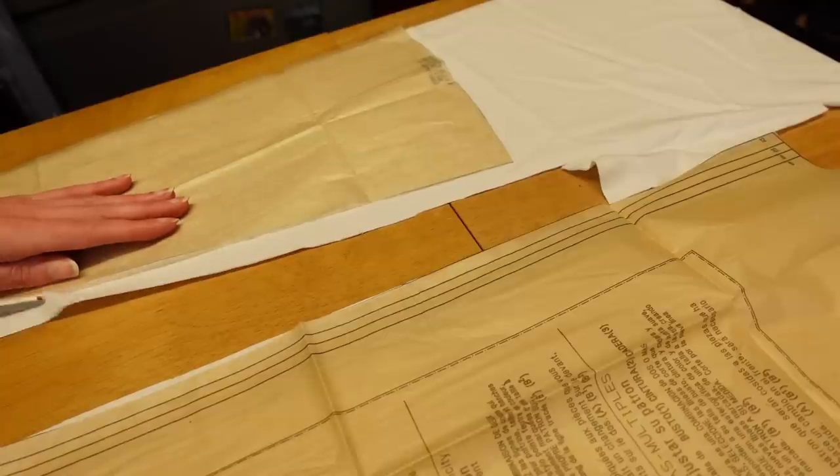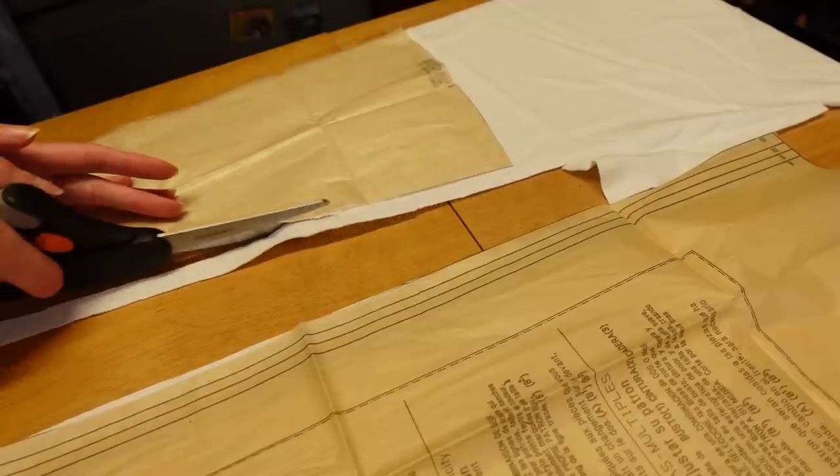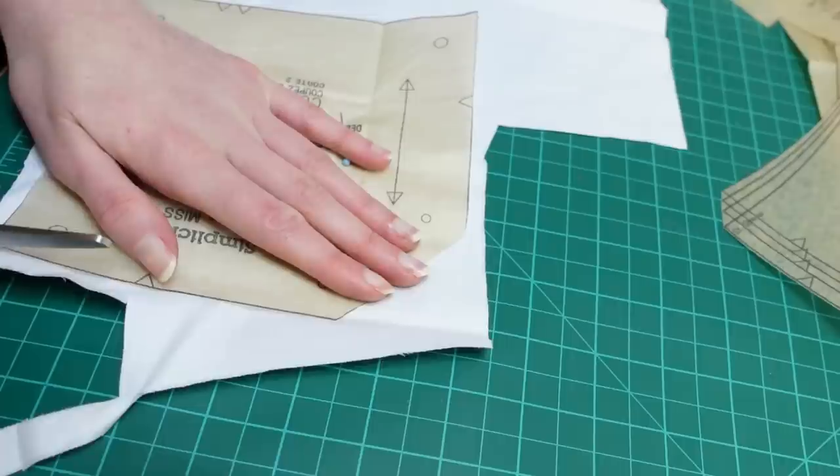Watching this back, I wish I had just made the gore slightly wider so that I didn't waste this long diagonal strip between them. That certainly would have been a more historically accurate way to do it, but I'd committed to following the pattern, so I guess I just ignored all logic and trusted Simplicity.